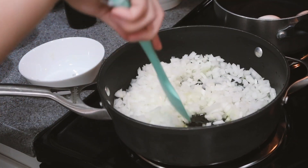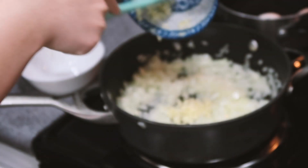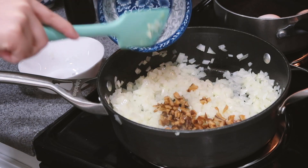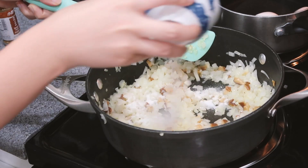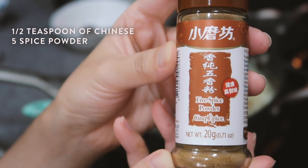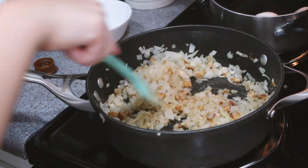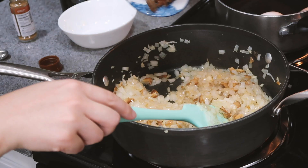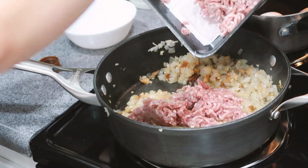Let's sauté that for about two minutes, then we're gonna add the garlic. Okay, now we're gonna add the shiitake mushrooms. Now we're gonna add two and a half teaspoons of sugar, then half a teaspoon of Chinese five spice powder. It smells very fragrant — let's be generous with it. We're gonna add some star anise, and then add the ground pork. Let's break it up.